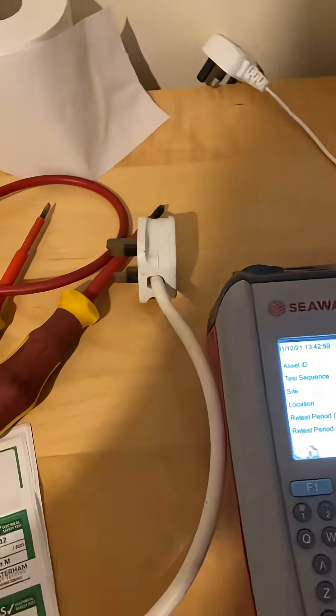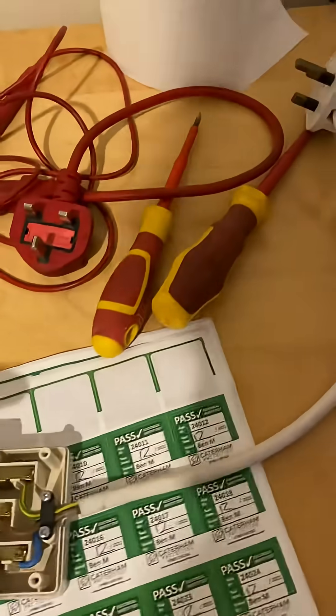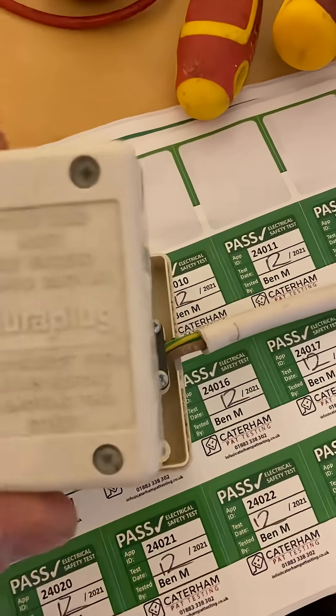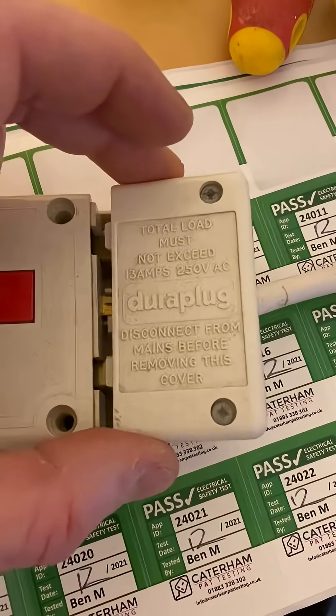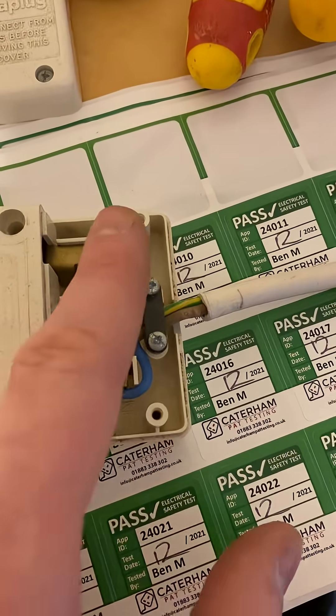Now it's very important when you're testing an extension lead to do your visual check on the plug, but also if this is a rewireable extension lead — like this one here, which is a Dura plug extension lead — the end cap unscrews. It's always very important that you should be checking the terminals in here.